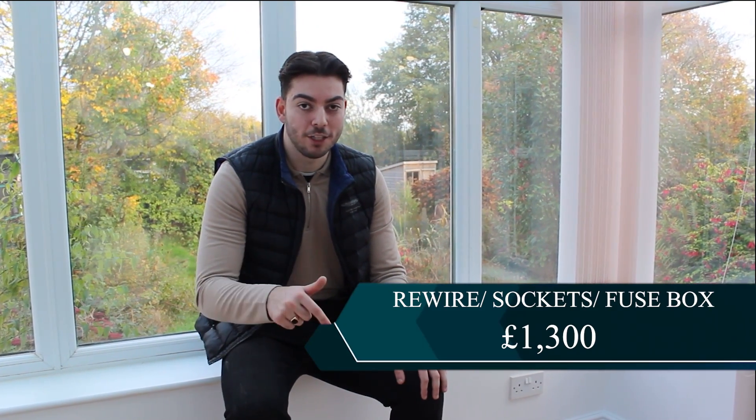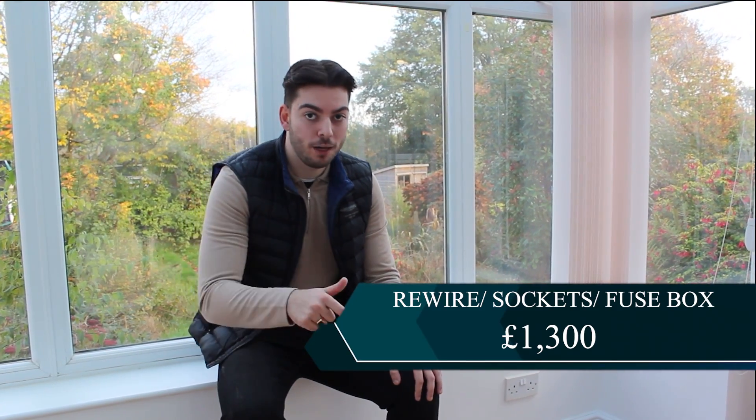Before you go into the comments saying it's too much or asking how I got that deal - every builder has a different price and of course every area has a different cost on how much things will be worth. So that's it for the electrics.